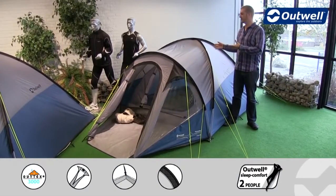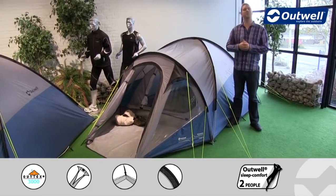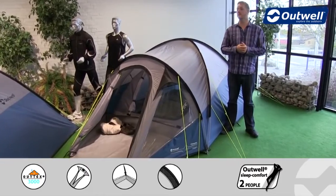Hi and welcome to Outwell and to the Cloud 3 from our Encounter collection. This is a compact dome style tent which will sleep up to three people.